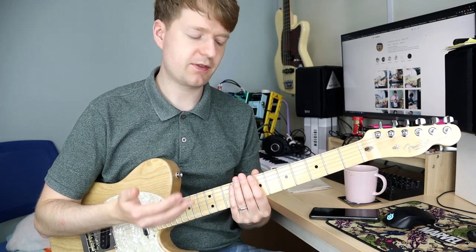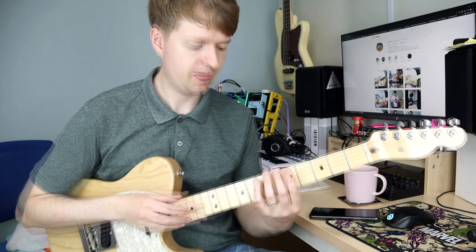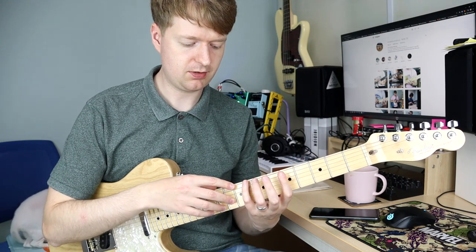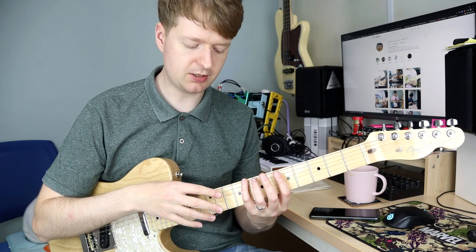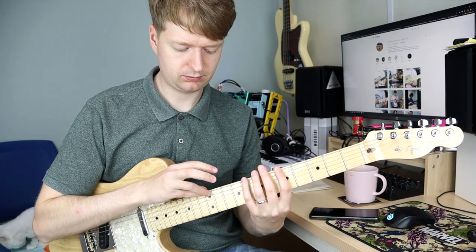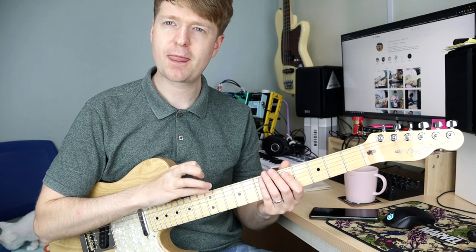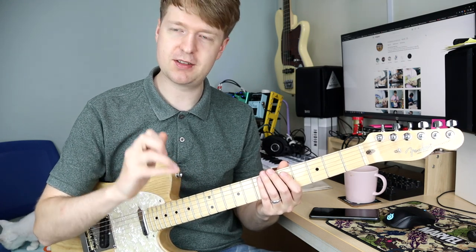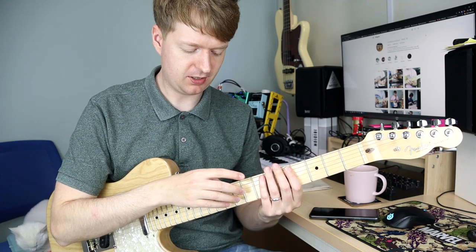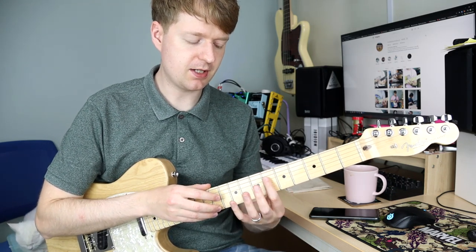I'll teach you a very simple but effective exercise for practicing the technique. Start from the 5th fret on the E string and run up chromatically with each finger. Then come up to the 8th fret and continue up chromatically with your other hand. For your strumming hand when tapping, you might find the little finger isn't very strong — what I like to do is put my ring finger on top of it to give it a bit more power and punch. Then you can work your way up all the strings doing the same shape, starting from the same fret.